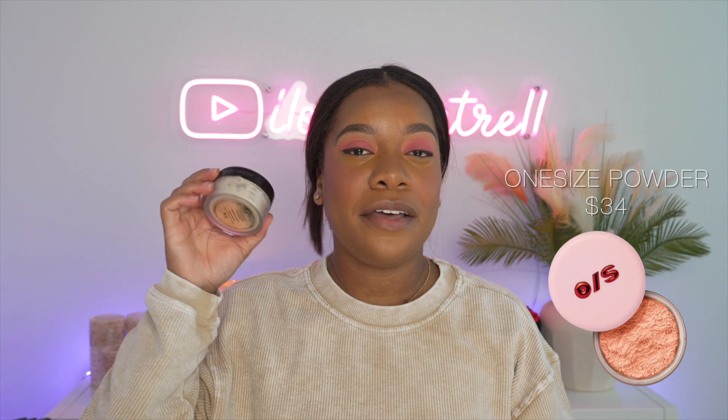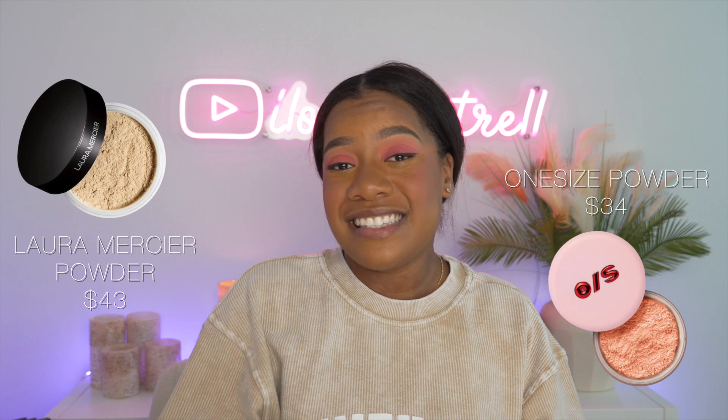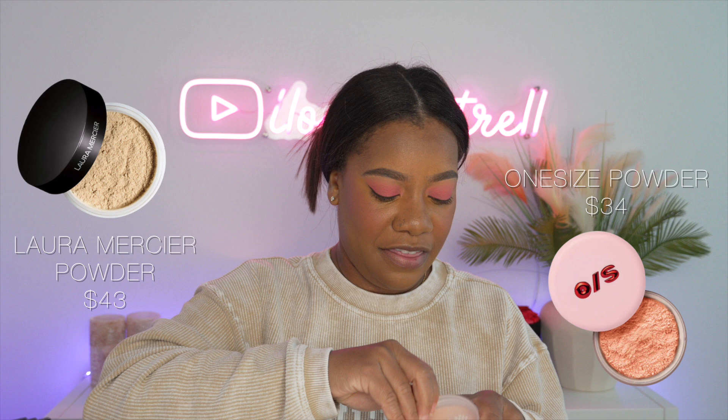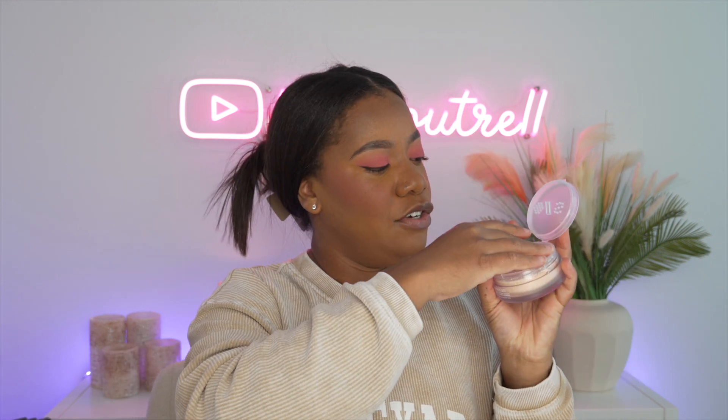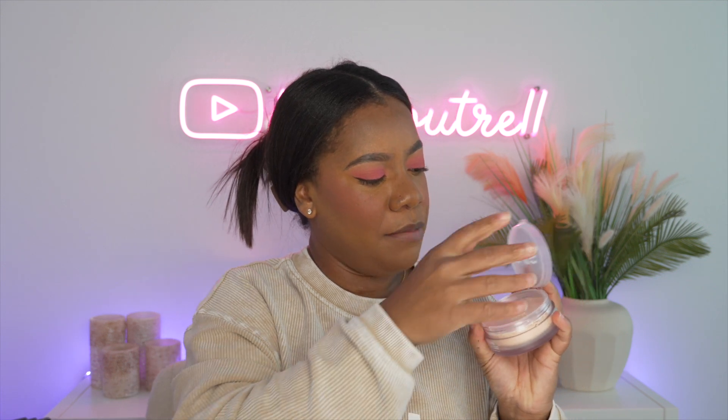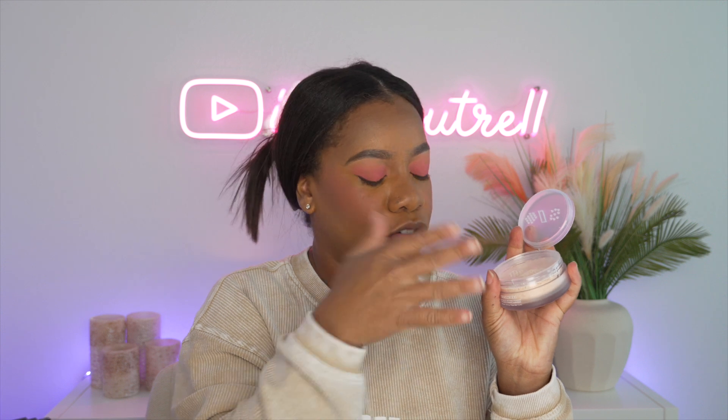So for the start of this video, we're going to take our One Size Ultimate Setting Powder. This one is in the shade Ultra Peach, as I mentioned, and this one retails for $34. In comparison, the Laura Mercier Translucent Powder is $43, so slightly cheaper but still expensive. It comes with this really nice top so that way you can control how much powder is going to come out, or maybe it's just to close the powder after you use it so you don't lose a bunch of powder.